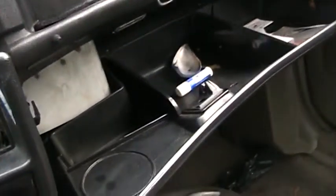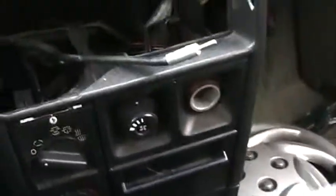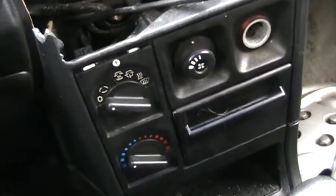Wow, that's a humongous glove box. And a little shelf compartment. Hubcaps. The original Le Mans owner's manual.